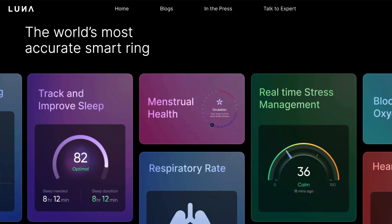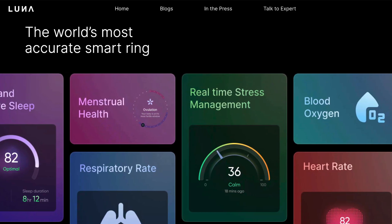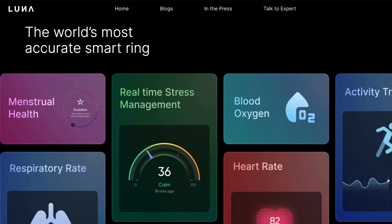This is the Lunar smart AI-driven ring, and I have to say it's pretty cool. We have seen a few of these smart rings emerge over the past year or so — I actually reviewed the Ultra Human ring last year and was suitably impressed. However, this Lunar ring with all of its AI features and no subscription is certainly a game changer.